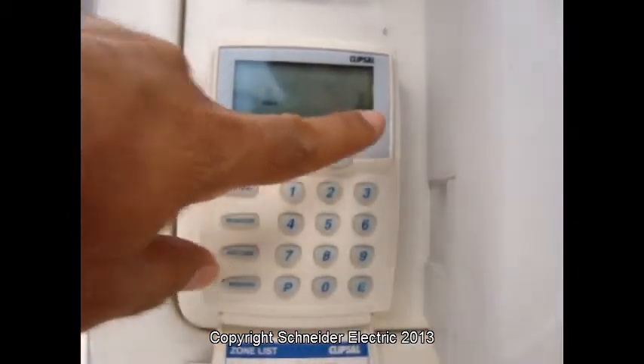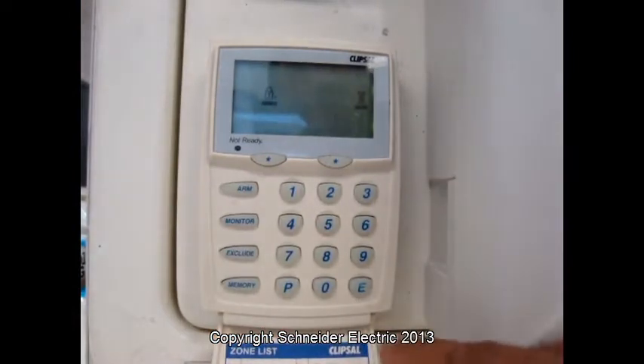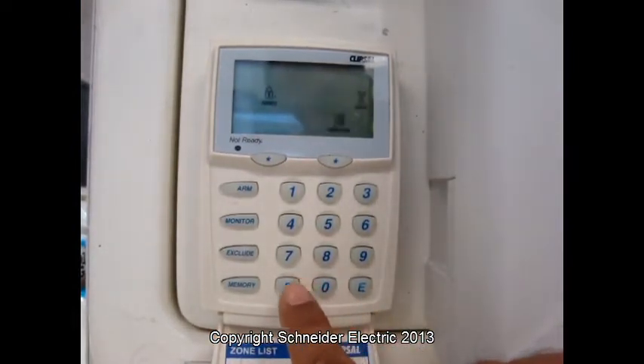We can see the radio, and that's been accepted. To finish it up, we just press P and E.